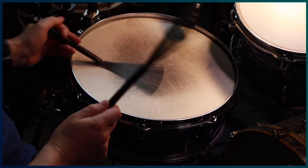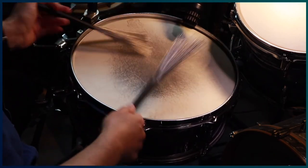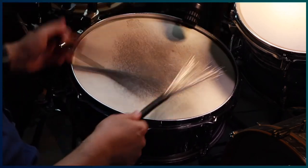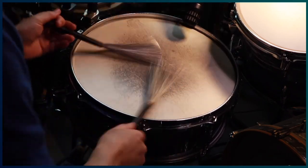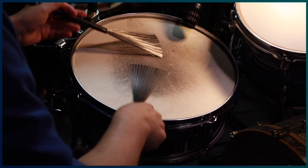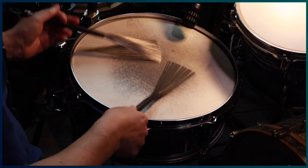In my opinion, if you're looking for a drum head that is warm and focused and lasts a very long time, there's really no other option. Do yourself a favour and go out and grab a Kangaroo Hide drum head today. Thanks so much for watching. I'll see you next time. Bye.